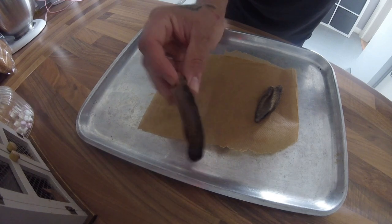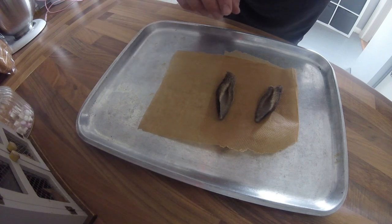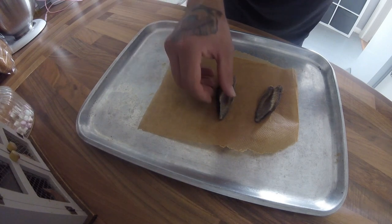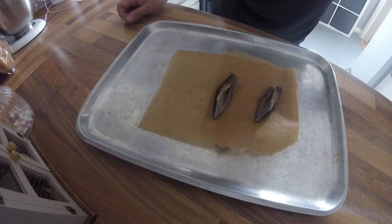Then I pat them dry with some kitchen roll. I like to do mine the following day after ferreting because they get hung in my chiller, and it just lets all the fleas and all that stuff kind of come off. The cooking process will obviously kill any nasty things, but I like to give them a rinse as well, and a pat dry, just in case there's any bits of mud or anything.